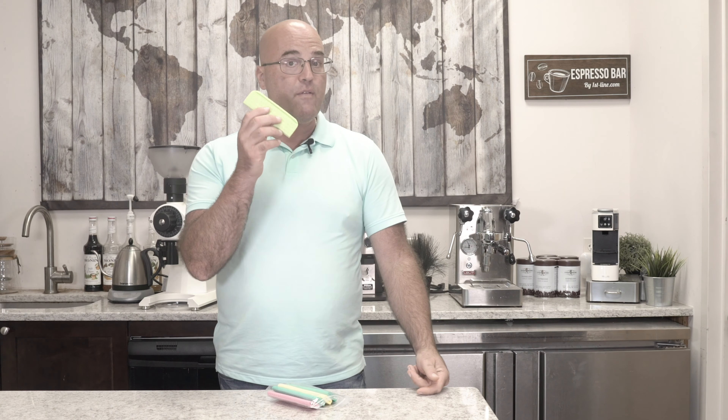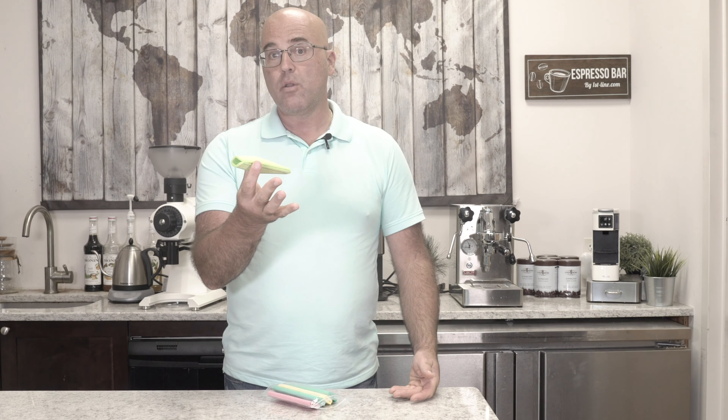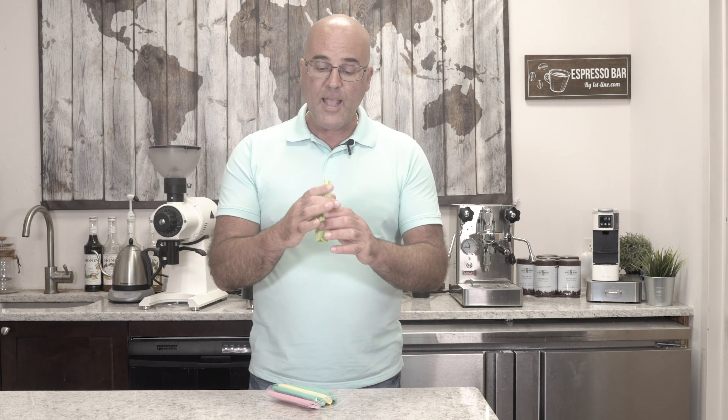Now these sponges are strictly and only for steam wands, and the reason is you don't want to contaminate these sponges with any other debris or germs. So keep it right above the machine, rinse with warm water to clean it as well, then just wipe the steam wand to keep it germ-free and antibacterial-free.